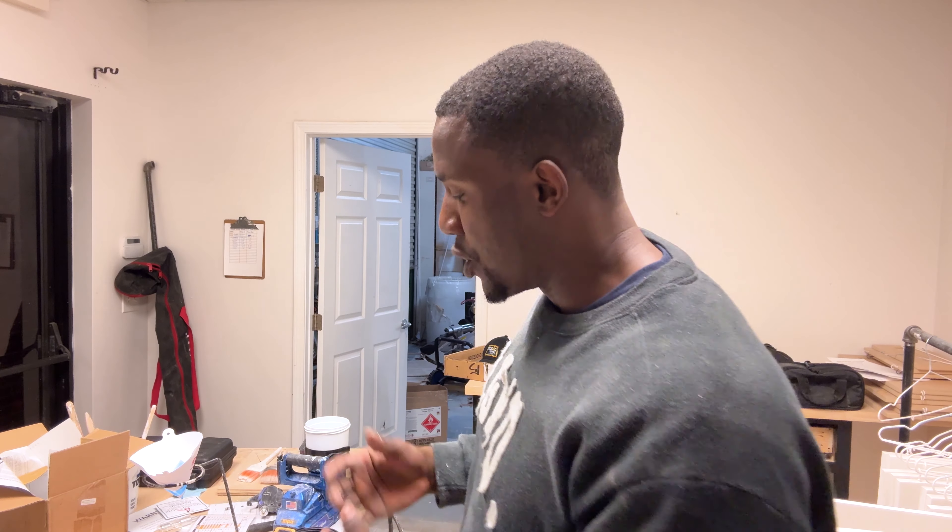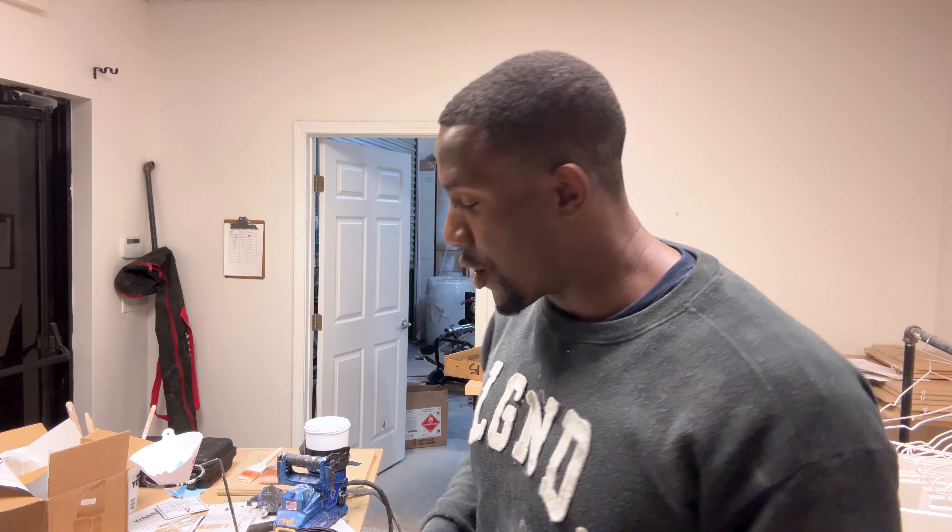The way I mix it: for every ounce of paint you have, so if you're using 96 ounces of paint, you want to use 9.6 ounces of hardener. It's a 10% mixture. So for 100 ounces of paint, you'll want to use 10 ounces of hardener. We take our 10 ounces of hardener and mix it directly into the paint.